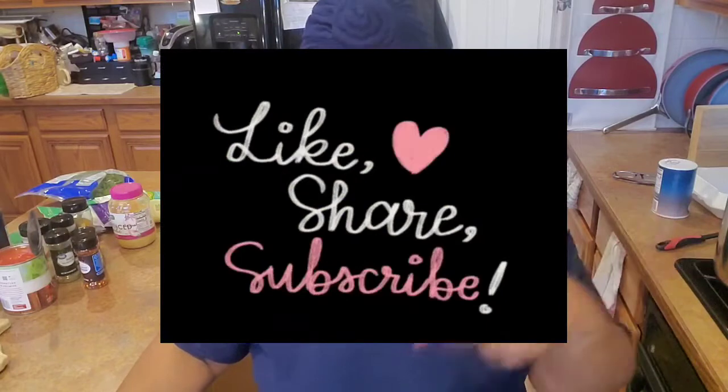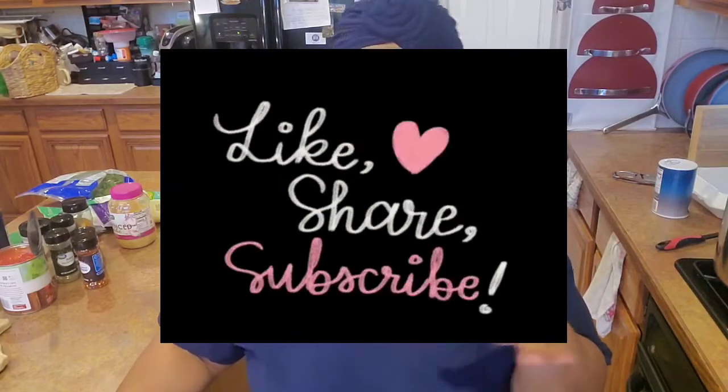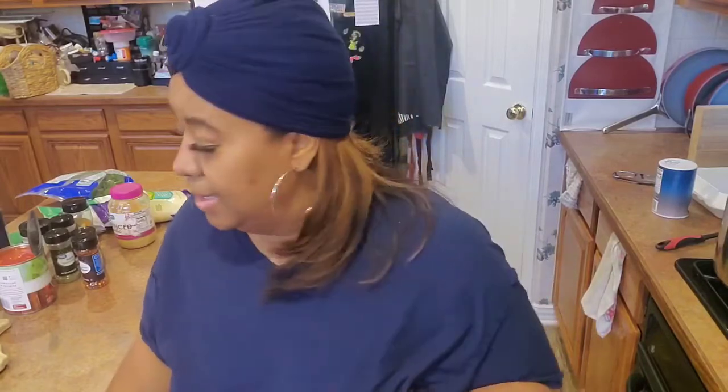Hey y'all, it is your girl Rita and I am here to do another video tutorial for you guys. Before we get started, go ahead and hit that like button because I know you're gonna like this one. I ain't in the habit of coming over here wasting my time doing something you ain't gonna like. Like, comment, share, subscribe — do all the things.